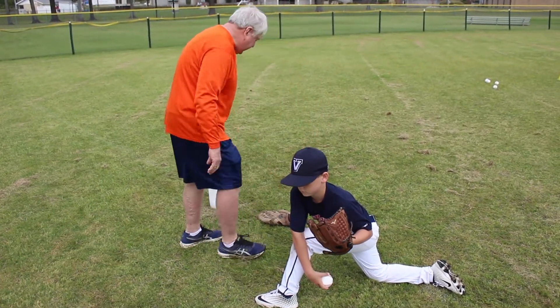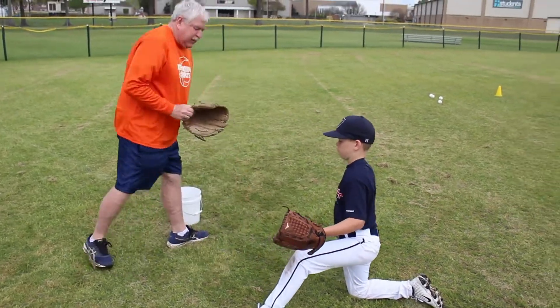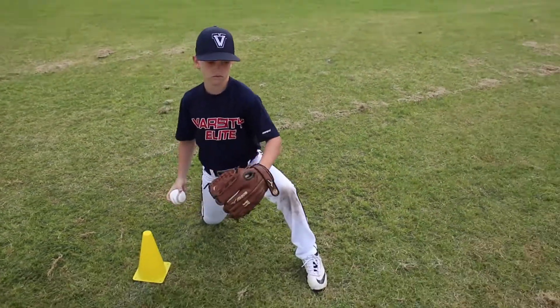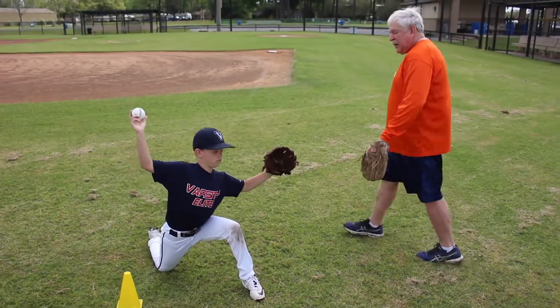Stabilize that glove, Hudson. One more time — one knee drill. Break the ball out of the bottom of your glove, thumbs together, elbows up. Go again.